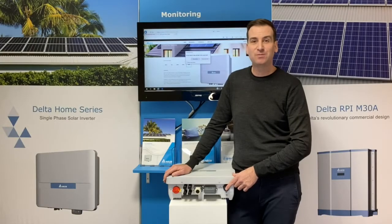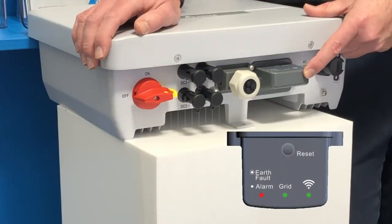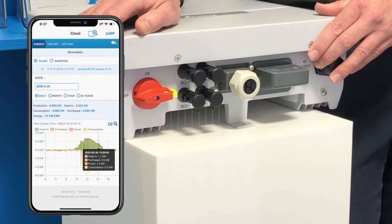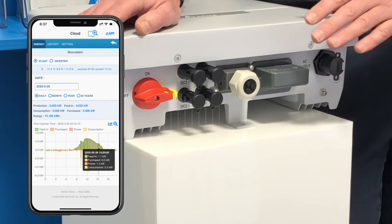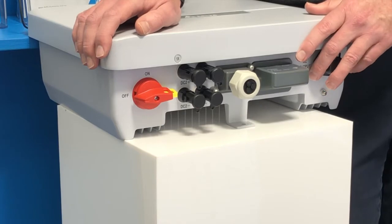Turning to the underside of the inverter, you'll see we have our AC output plug here. We have our interface centre, which will house the point-to-point and cloud-based Wi-Fi card. This also means that you don't need a Wi-Fi network at home — if you simply have a smartphone or a tablet with Wi-Fi capability, you can connect it straight to this inverter for up-to-the-minute data and all your information. We also have some LED lights on here, should there be any faults or alarms.